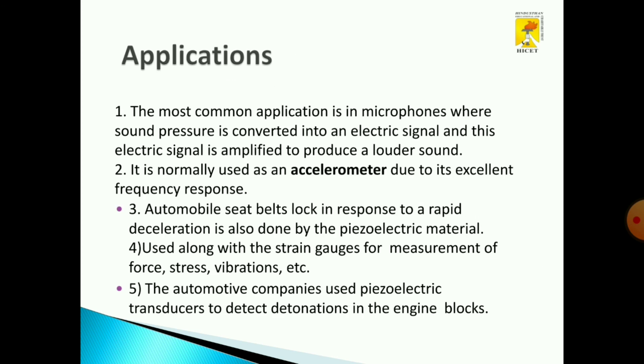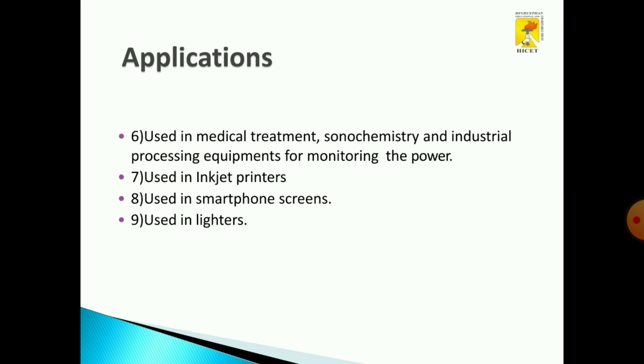Now we will see the applications of a piezoelectric transducer. Piezoelectric transducers are used in microphones, where sound energy is converted into an electrical signal. They are also used as accelerometers for fast frequency response, in automobile seat belts, and as strain gauges for measurement of force, stress, and vibrations. They are used in automotive companies and as inkjet printers. They are used in medical treatments for monitoring power consumption, and also in smartphone screens as well as lighters.